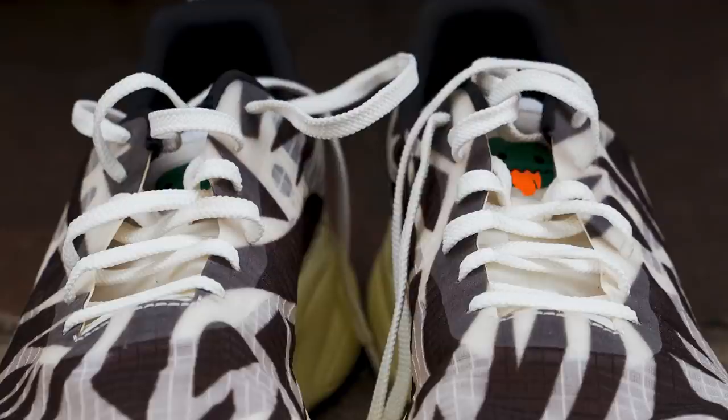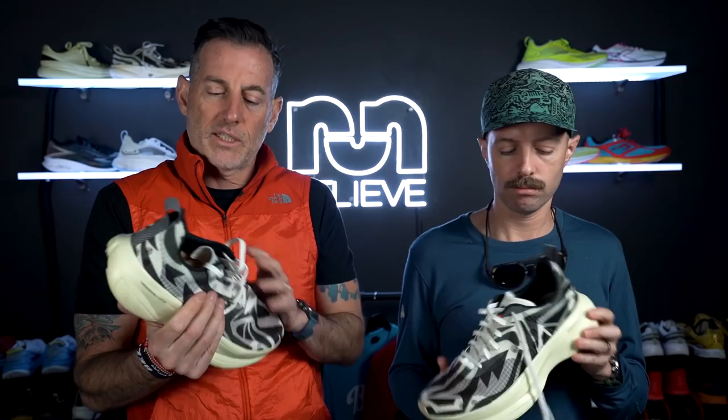We've got the tongue here, which is kind of the weakest point of the shoe. It needs to be gusseted or stitched on one side or something to keep it in place. I do like some of the underlays that are in here — felt underlays that give you extra structure over the saddle to keep you locked in. But the tongue does slide off to the side during performance. Super thin — it was a little bit annoying.